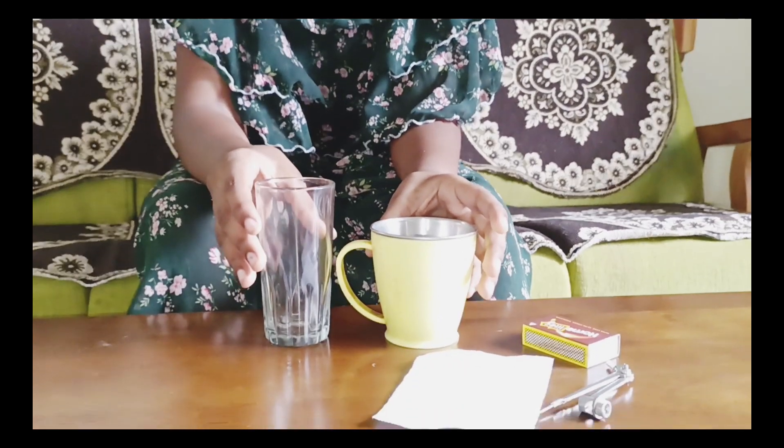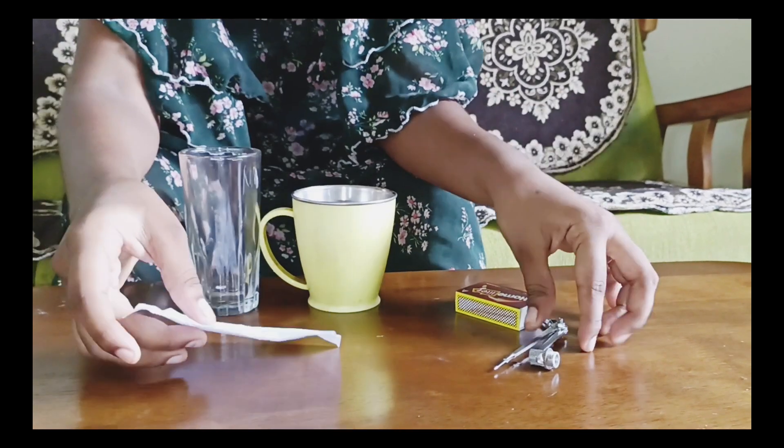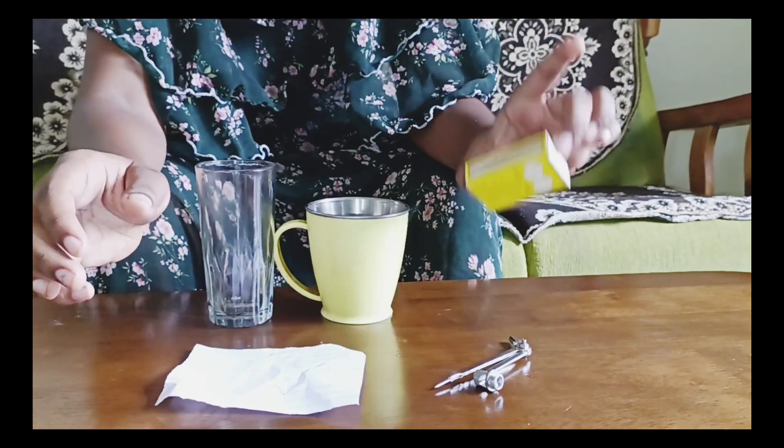You can use a Canadian glass, a glass, a paper, a small paper, a matchbox.